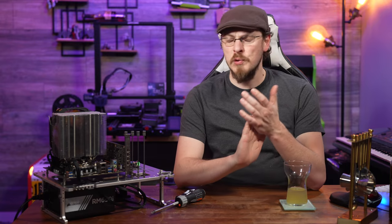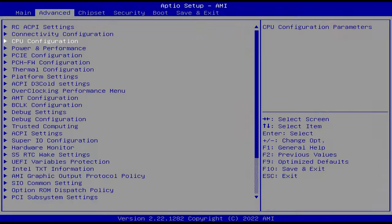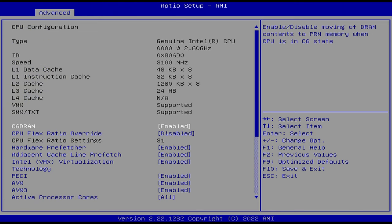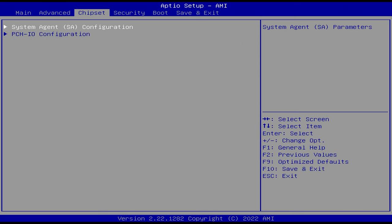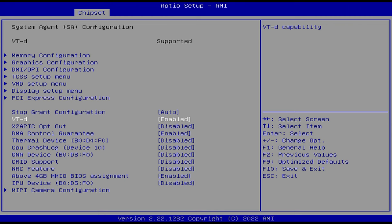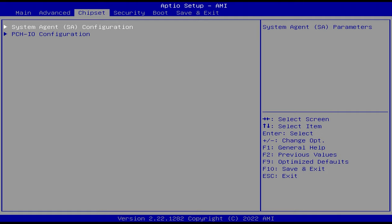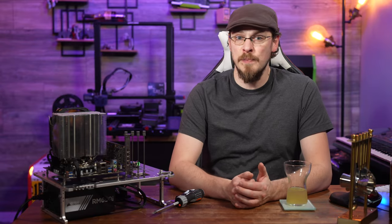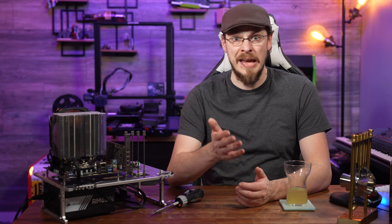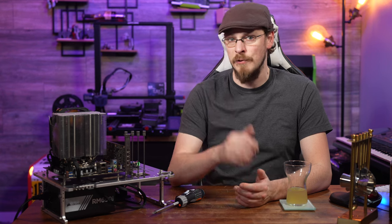And finally, we come to the biggest question of all: does this support virtualization? Looking at the BIOS, both VT-x and VT-d are supported and enabled by default. VT-x is Intel's virtualization platform, which allows the CPU to dynamically partition itself between hosts and virtual machines. VT-d is support for PCIe pass-through to a VM, so things like graphics cards or HBA controllers can be used directly by a virtual machine.